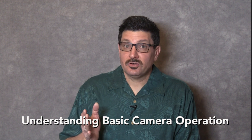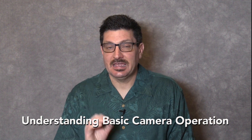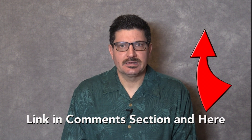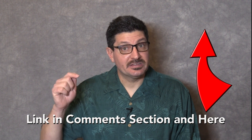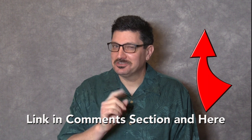This video is actually the third in a series of seven videos total on understanding basic camera operation. I'll link to those and to many other videos on improving your photography and videography skills in the comments section below, and both during and at the end of this video, so stay tuned.